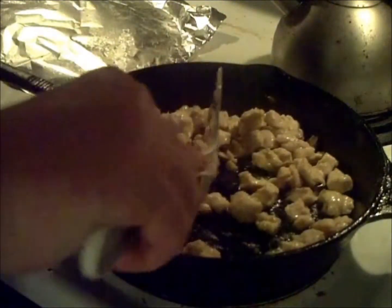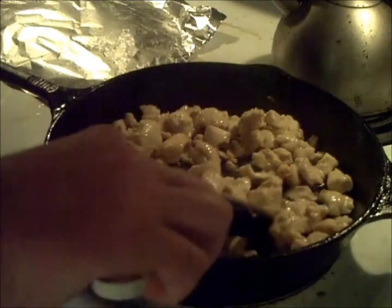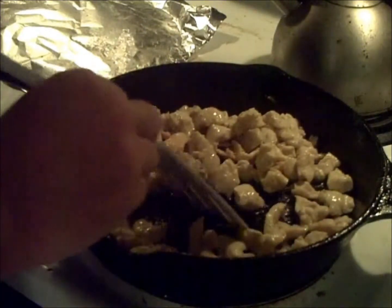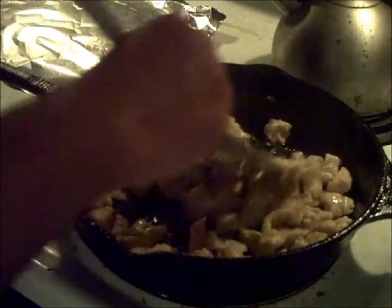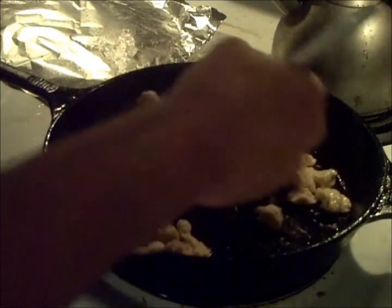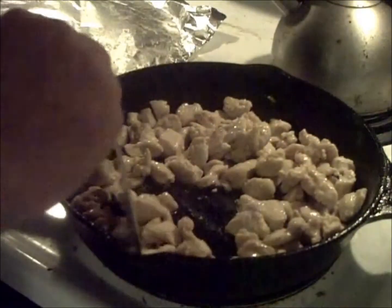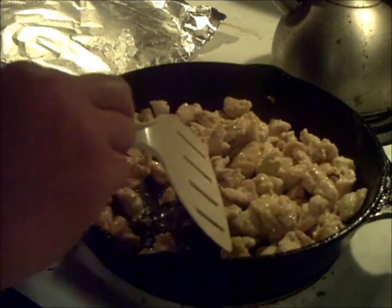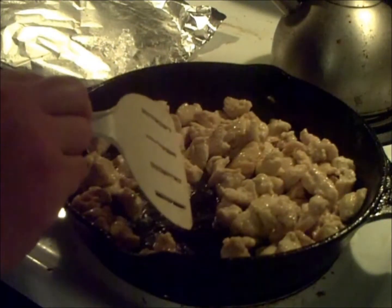It's fully cooked. I probably should have mentioned before that I have this on level 5 on an electric stove, which if it was on a gas stove would be medium — that always seems to be the best setting to use. Now we're going to put this to the side, turn off the burner, and go into the next step.